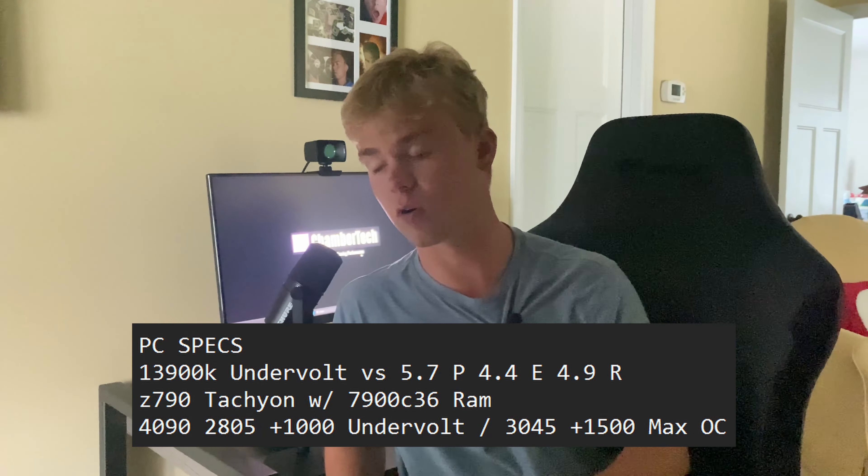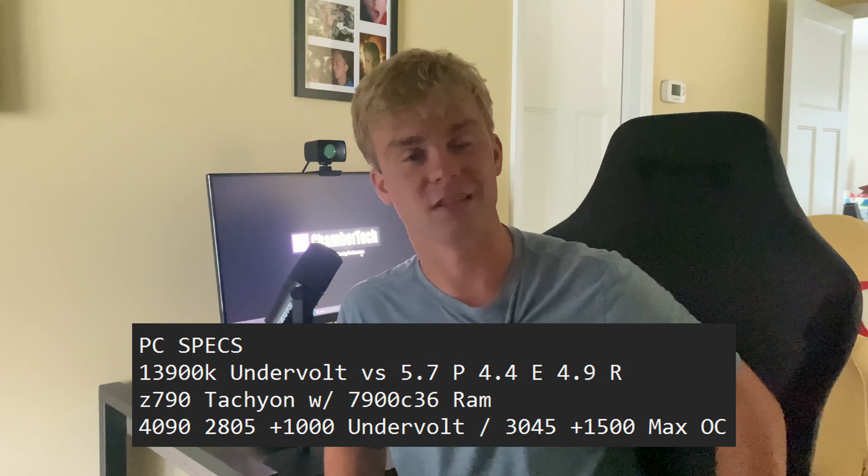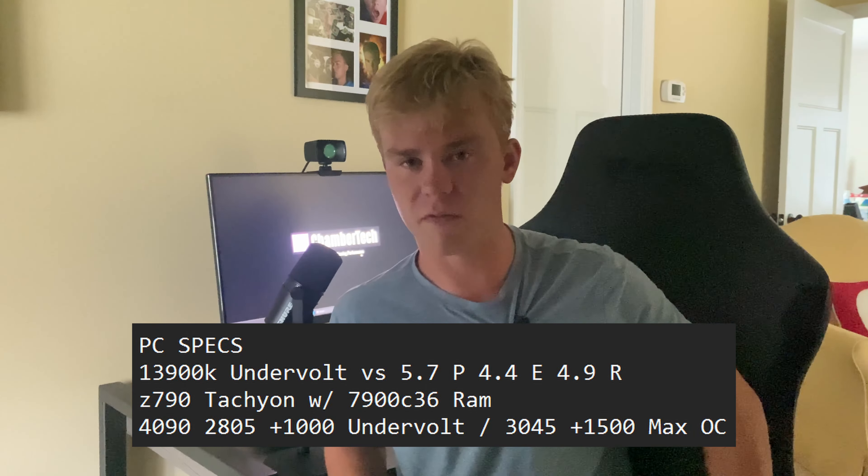Before we talk about benchmarks, all of these benchmarks are freshly run — paired against a stock with an undervolt on my PC and also with a max overclock. I was running a 1300K stock versus 5.7 all-core, 4.4 on the E-cores, 4.9 on the ring with hyper-threading disabled. I ran the RTX 4090 at stock 2805 MHz with plus 1000 on the memory clock versus 3045 MHz with plus 1500 on the memory at max power limit. RAM was both at 7900 MHz, so no difference there — RAM stays overclocked and pulls maybe 10 watts max.